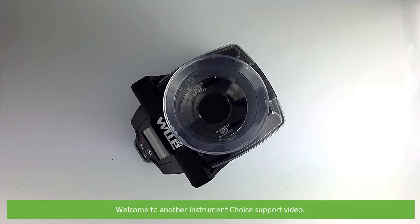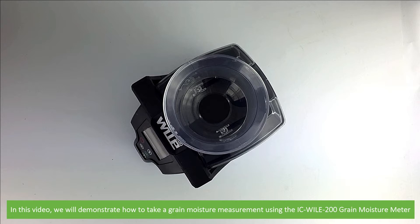Hi and welcome to another Instrument Choice support video. In this video we'll demonstrate how to take a grain moisture measurement using the IC Wiley 200 grain moisture meter.